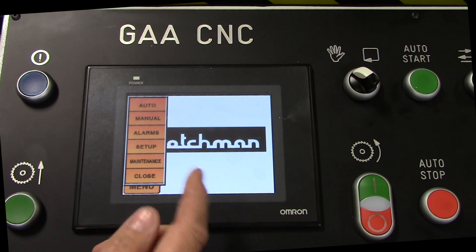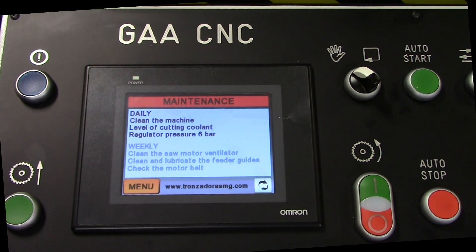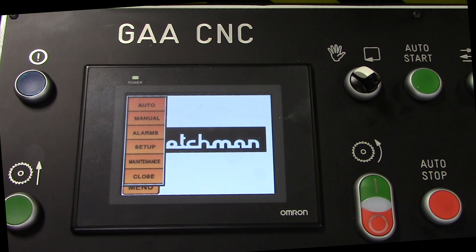We're going to touch menu and go into the menus as they appear here. Maintenance basically tells you some of the things to look for on a daily and weekly basis. To get back to the next screen, I can go back to menu or I can scroll back on my arrows.